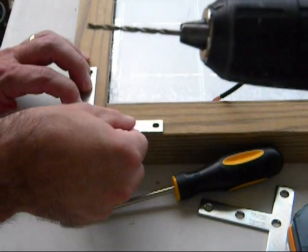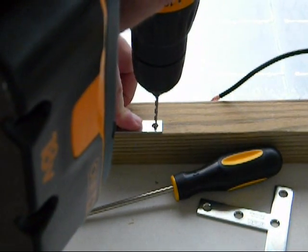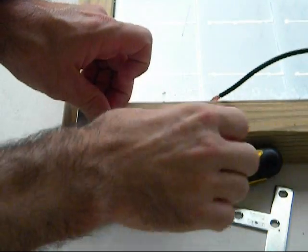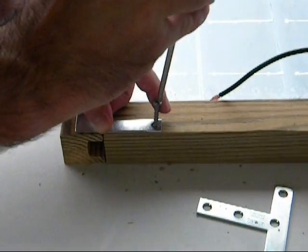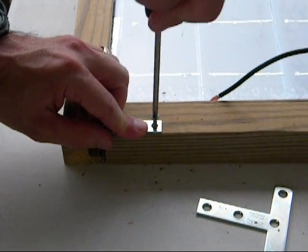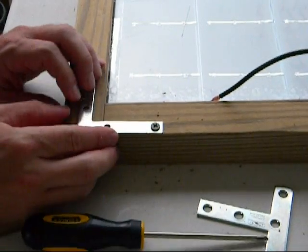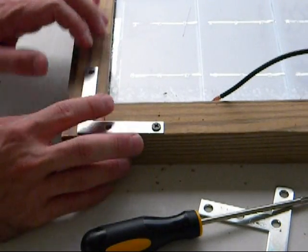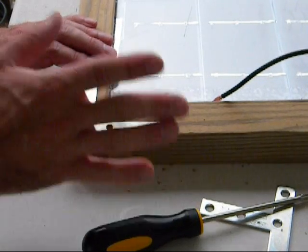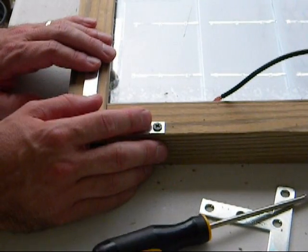So I'm just going to go ahead and drill a pilot hole — that will show you. Drill your pilot hole and just screw that in there. So that's good. Now I'm going to stop rolling, go ahead and get all the sides in the middle. But this is pretty basic. I just thought I would show you the tip of making sure you don't go on the inside, because you drill through your glass and it's not good. You've got to start all over.